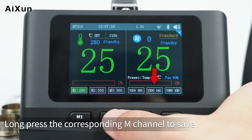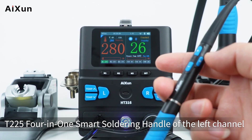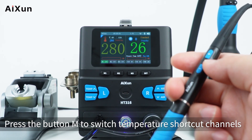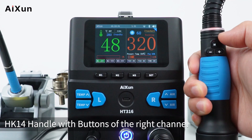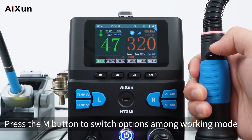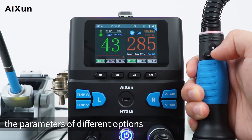Long press the corresponding M channel button to save parameters to the corresponding shortcut channel. On the T2254-1 smart soldering handle, press the M button to switch temperature shortcut channels, and the plus and minus buttons to adjust temperature. On the HK1-4 handle for the right channel, press the M button to switch among working mode, temperature, air speed, and temperature shortcut channel, and use the plus and minus buttons to set parameters.